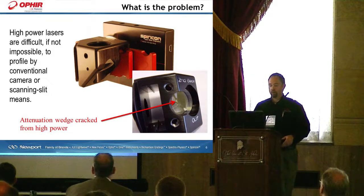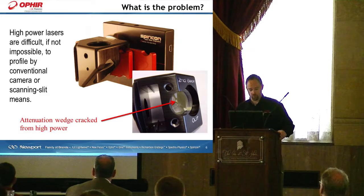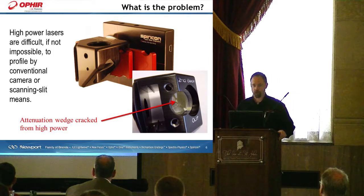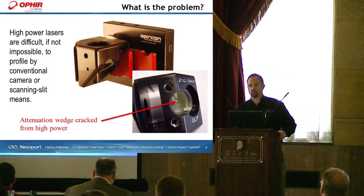The measurement of high-power lasers, if you've ever tried to measure a high-powered laser, is sometimes difficult and sometimes even impossible to achieve by conventional methods — such as using a camera, a scanning slit profiler, or a spinning needle. There's a picture of an attenuation device that Spiricon makes where you can see the first sampling wedge is cracked, due to exceeding the power density on that particular material.